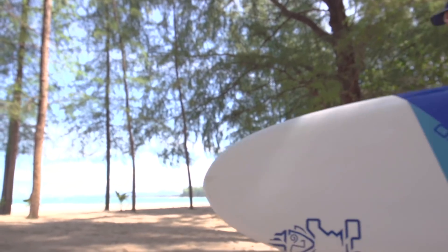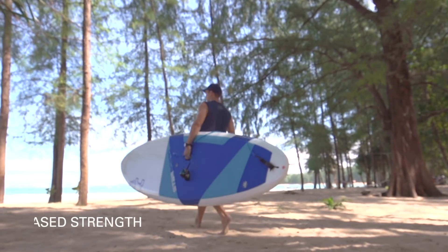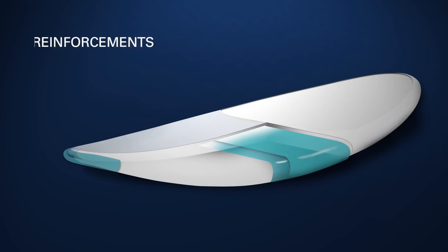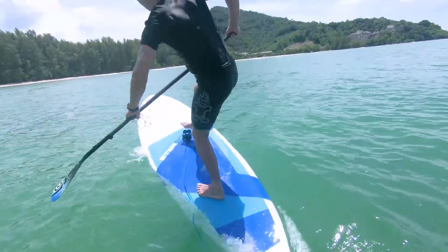A special foaming epoxy resin is injected into the mould, which then creates a shield-like cocoon over the entire board. This composition between the resin and the fiberglass significantly increases the strength of the board. Reinforcements are strategically placed in the standing area to protect against heel dents, and further reinforcements are added on the nose and the tail to protect against any knocks and impacts.